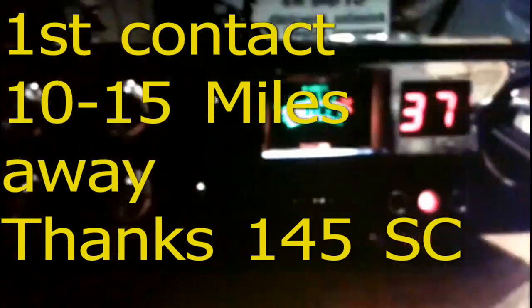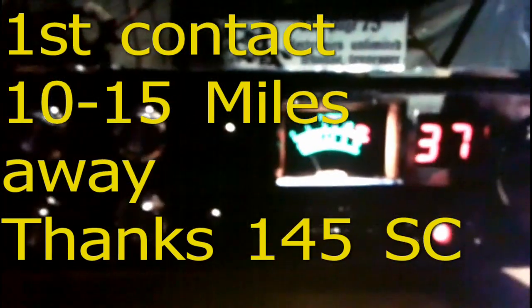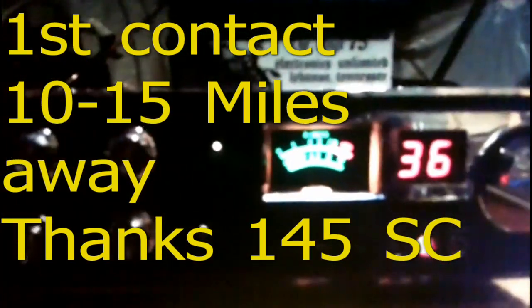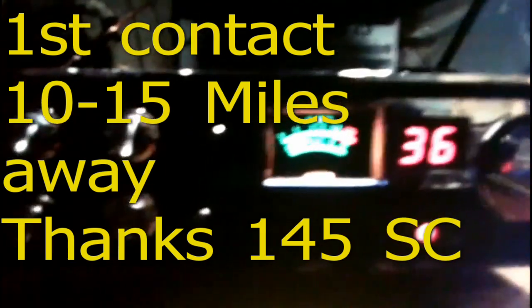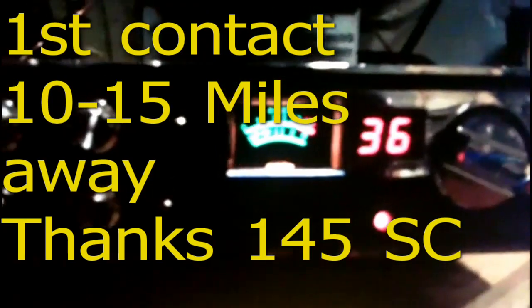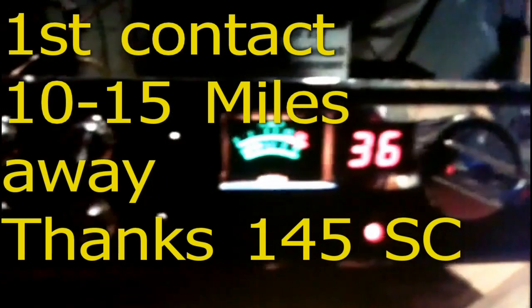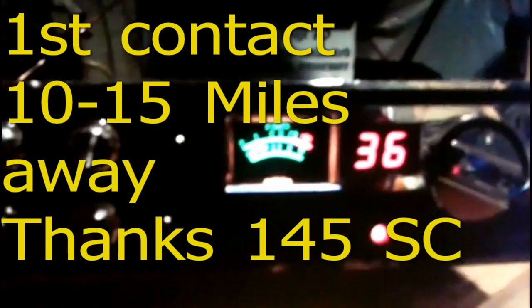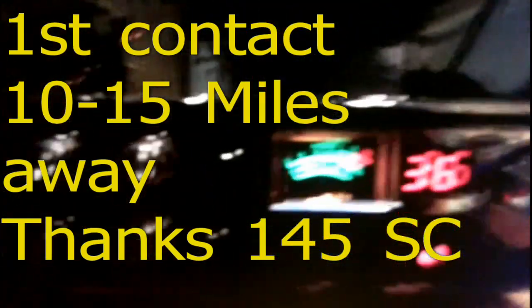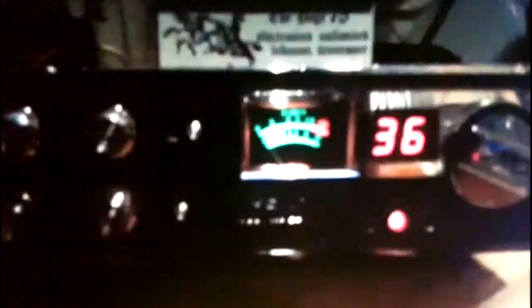I'm on 145 now doing a quick on-air test. "Is this thing sounding better or worse than the other night?" — "I think it sounds better." Copy that — I'm on a half-wave dipole mounted vertically on the back of the garage. "I can understand you a lot better tonight too."